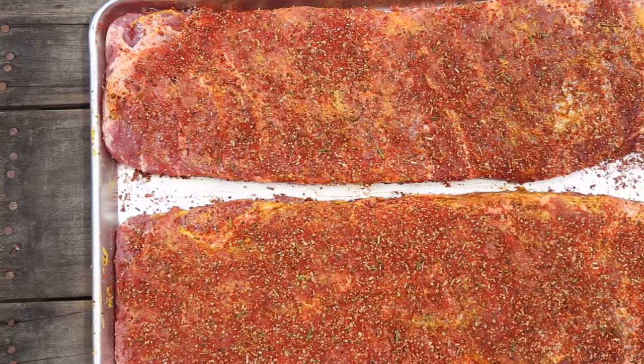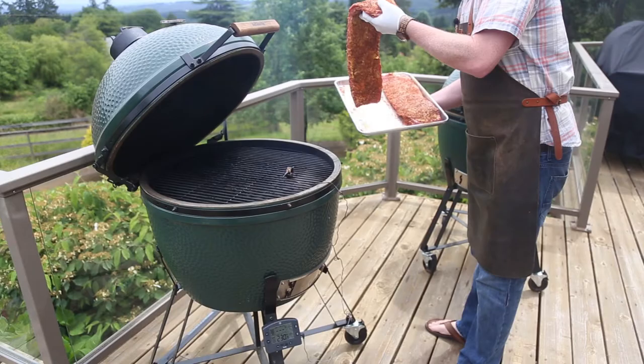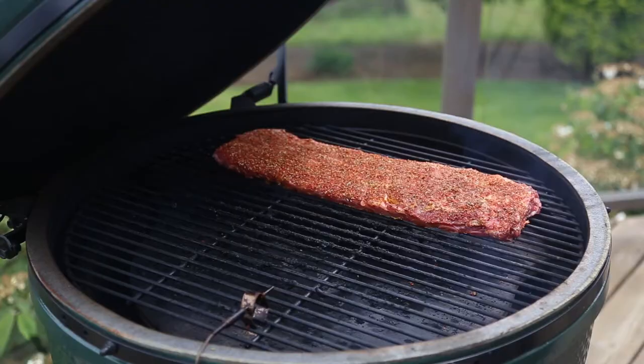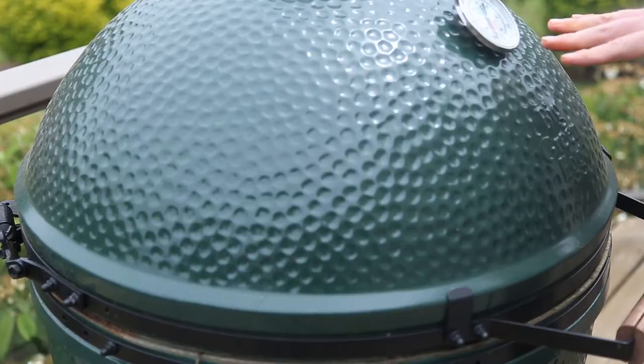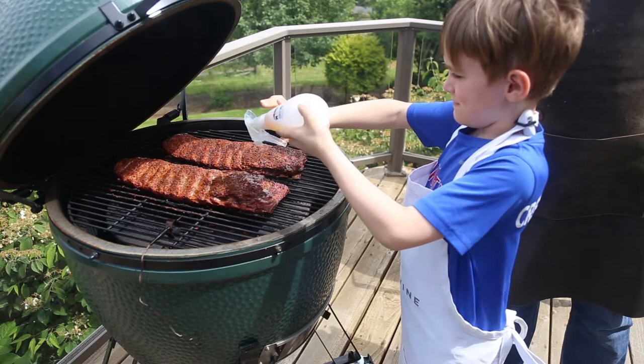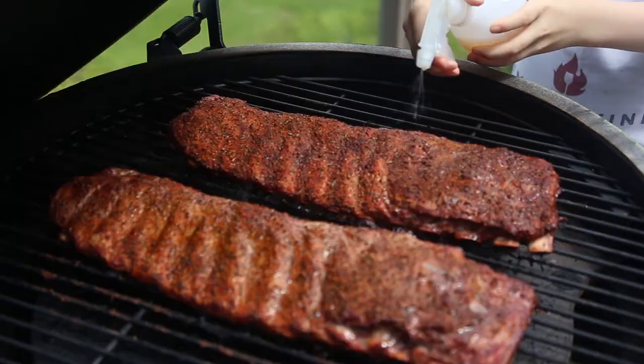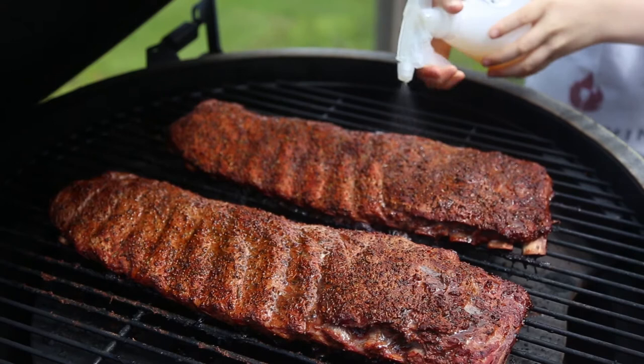Now you're ready to place these ribs in the fridge for a few hours or overnight, then get them ready for the smoker. We're gonna put them on at about 250 degrees Fahrenheit using apple wood — we live in the Northwest and we like apple. After about the two-hour mark, we're gonna start adding a spritz. The spritz is where you get the kids involved — teach them young, get your pit master to go. Our spritz is 100% apple cider vinegar. Spray it every 15 minutes or so until it's time to wrap. You know it's time to wrap when you see the meat pull back from the bone — that's the tell.